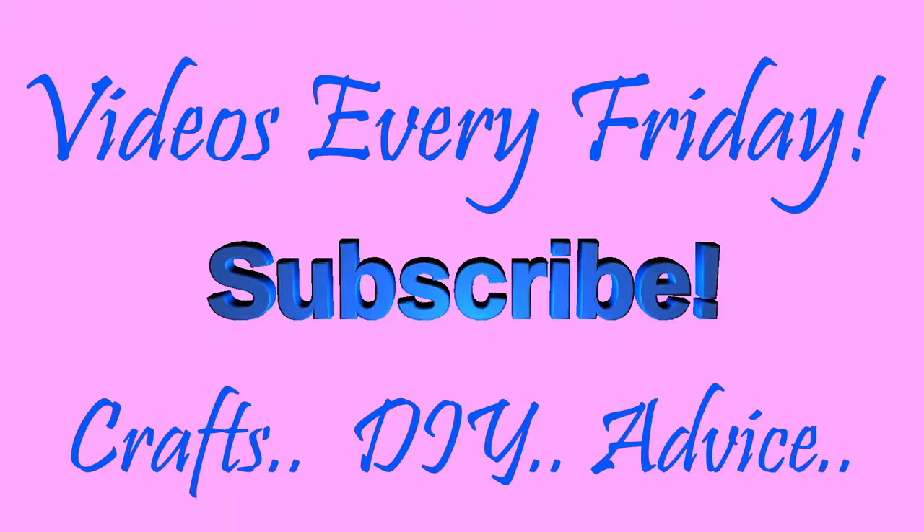Please subscribe to our channel if you haven't already done so. We put out videos every Friday on how to do things, how to make things go, DIY, crafts, business advice and home improvements such as this one. If there's anything you would like me to do a video on, please let me know in the comments.